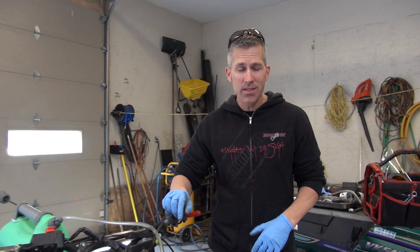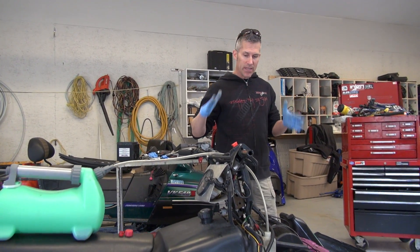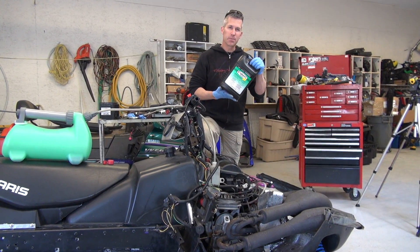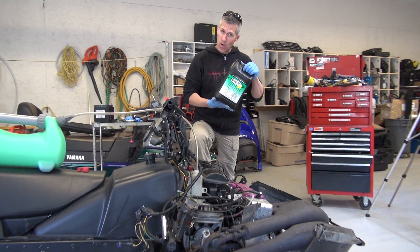Hey everybody, Louis Skibo here at PowerMods. All the snow's gone, it's that time of year. We're probably going to be hopping on the four-wheelers and the ATV soon, but we've got this old Polaris XLT here. We'll do a little bit of experimentation with this Evans Waterless Coolant.